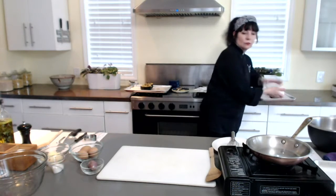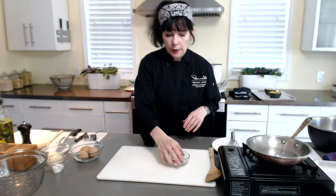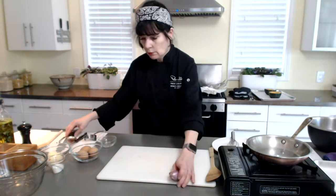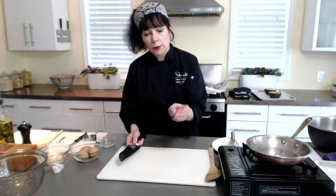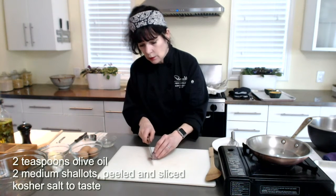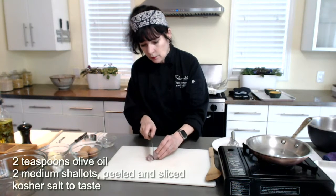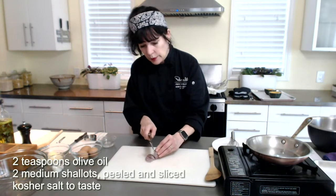First thing we're going to do though is deal with our shallots. I have here a nice shallot that I've already peeled. I'm leaving it whole because I want the rings — that's what I'm going for. Nice thin slices like that. I think they look really pretty in the rings which is why I'm doing it this way.